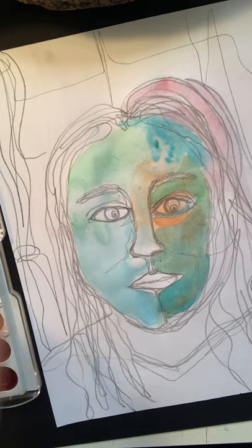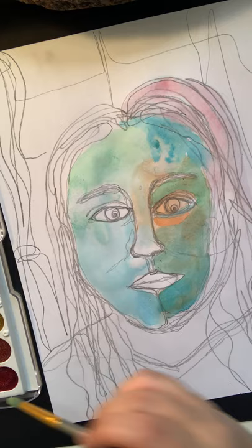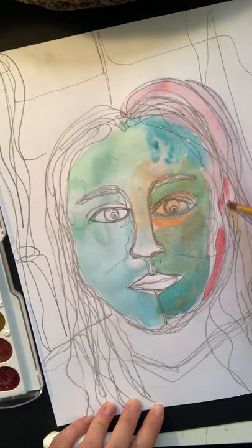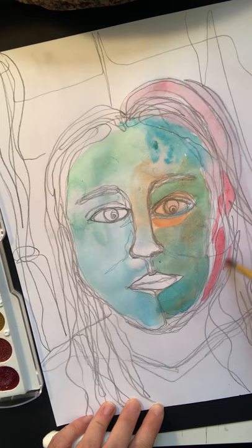If I want this red to look darker, I'm going to use some of my red paint with less water. I'll dry my brush on my paper towel, and then I'm going to go in and look at some of these areas created by your continuous line as sections and paint them.